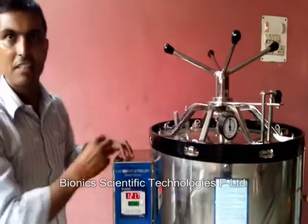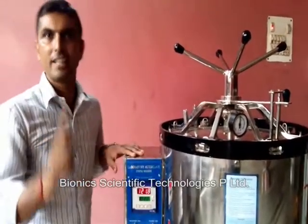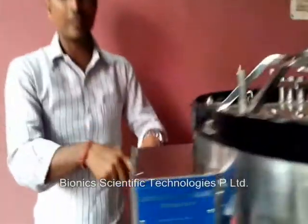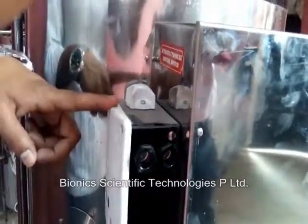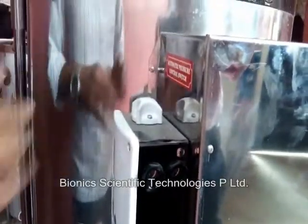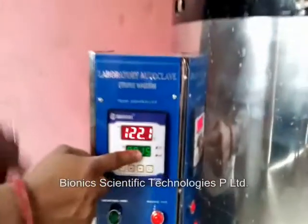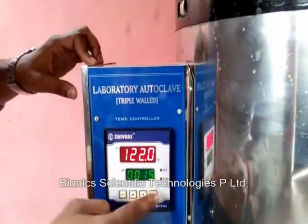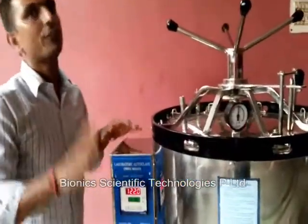Now we have achieved the standard temperature, standard pressure, and standard conditions. We have set an auto cutoff — it cannot go beyond 122 degrees Celsius. Here we have set a pressure cutoff beyond 20 PSI. This is a pressure cutoff device — it will automatically cut off the pressure when it goes beyond 15 PSI. Now you can see the timer has been started. The machine is at 122 degrees Celsius. It is 15 minutes; it will automatically shut down and the cycle will be finished after 15 minutes.